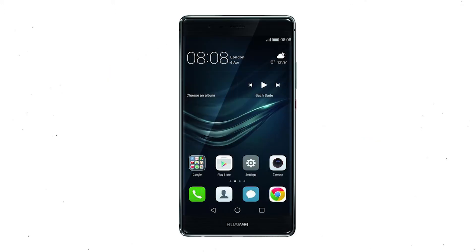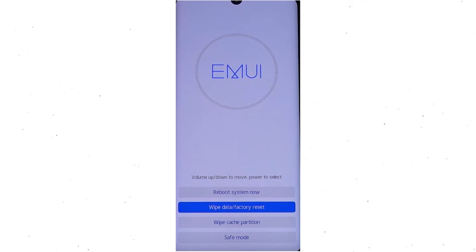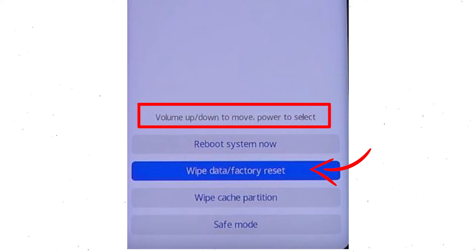First, switch off your mobile by holding the power button. After that, hold down the volume up and power button. Release all buttons when you see information about recovery mode. Afterward, choose the wipe data and factory reset option by using volume buttons to select the option and the power button to accept it.